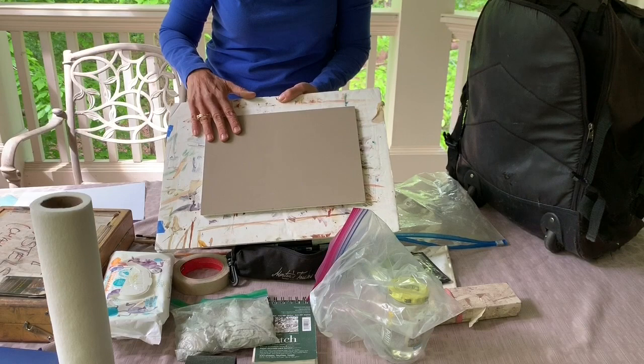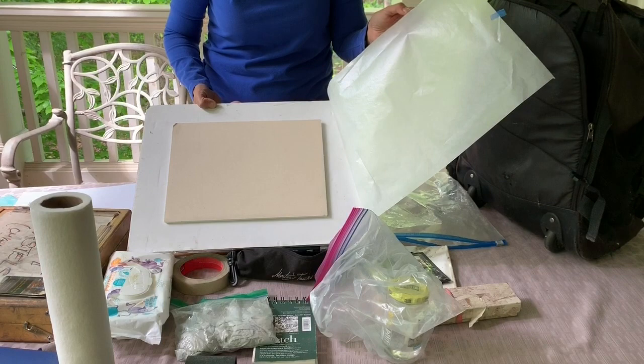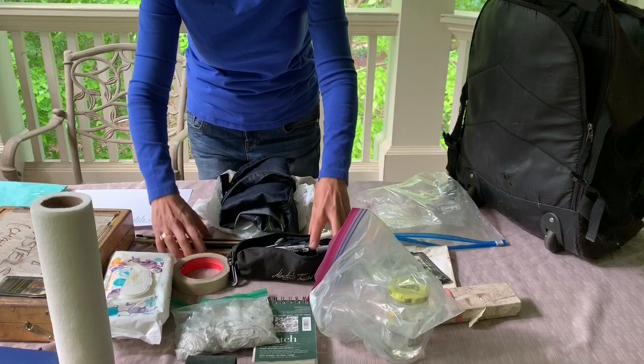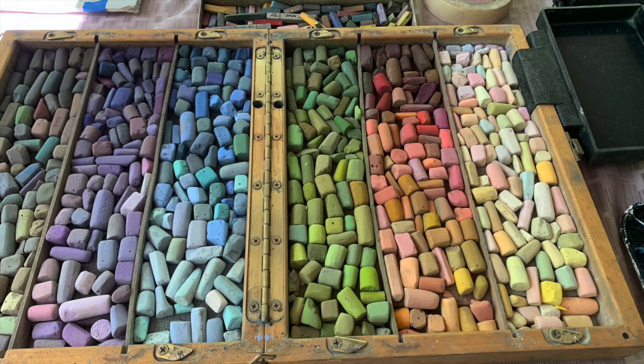I have my panels — I pre-tape some pre-mounted UART paper or any kind of paper to a cut-down foam core board. That's a piece of glassine that I keep over it. I have enough to do two paintings when I go outside. I also keep a plein air checklist with me just to go over all my supplies before I leave for my location, to make sure I don't forget anything. There's nothing like getting out to your location and realizing you completely forgot your paper or something very important.